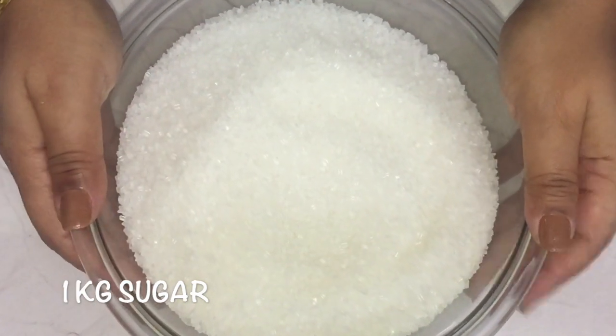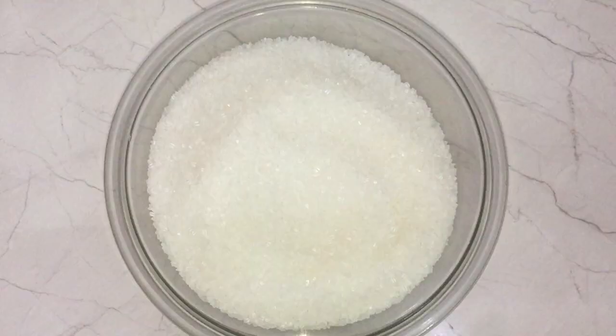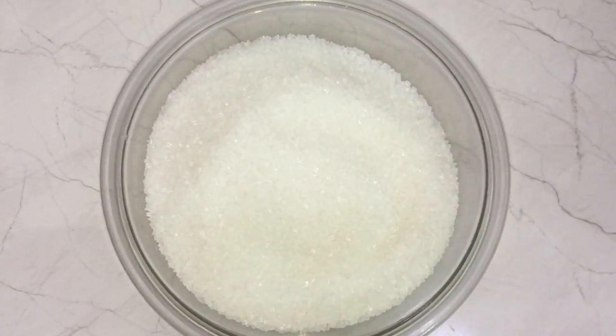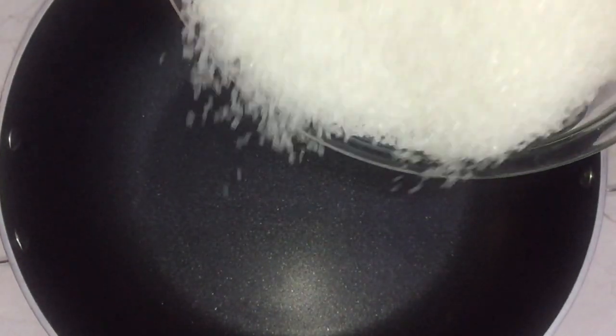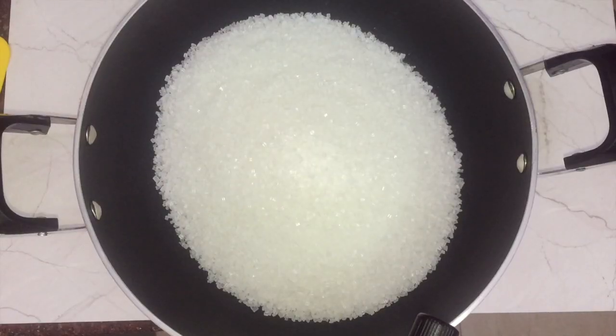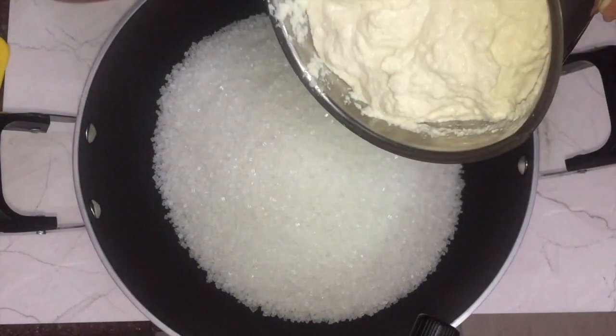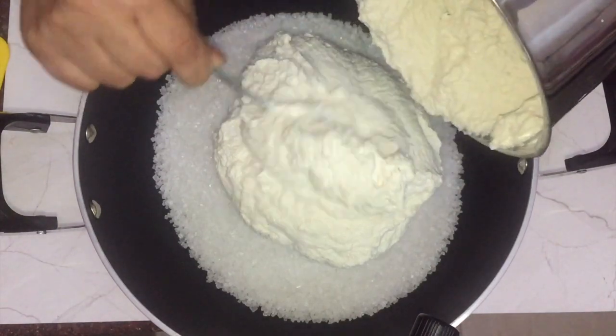Now I have 1 kg of sugar — I'm using normal crystallized sugar, but you can also use powdered sugar. I'm going to add this sugar into a kadahi or a pot or any kind of pan. Here goes the sugar, and now into this I'm going to add the almond paste that I just prepared in the mixer.